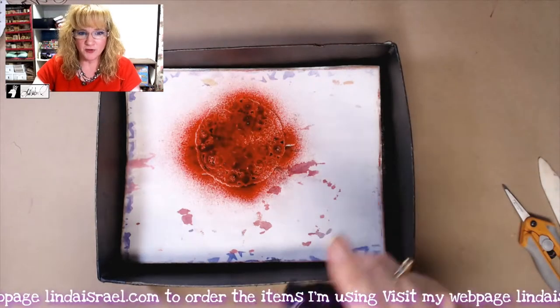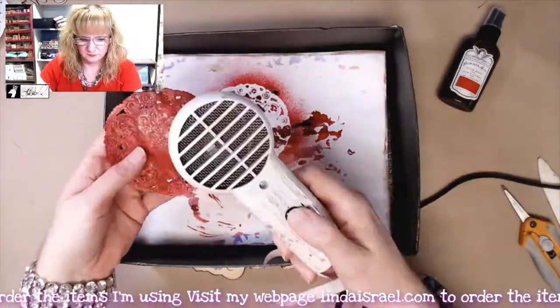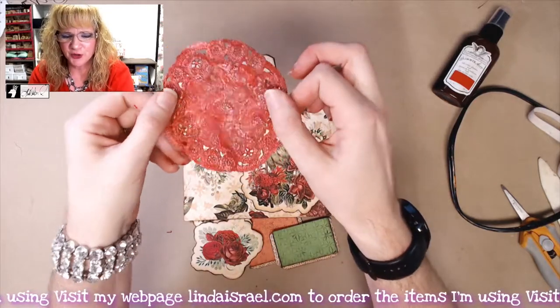I'm going to open this up and then spray — it's probably more than I need, but that's okay. We'll let this dry by using my heat tool. That is dry now and it's got a beautiful little silver shimmer to it.